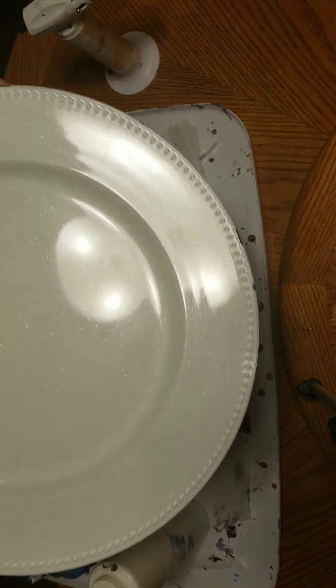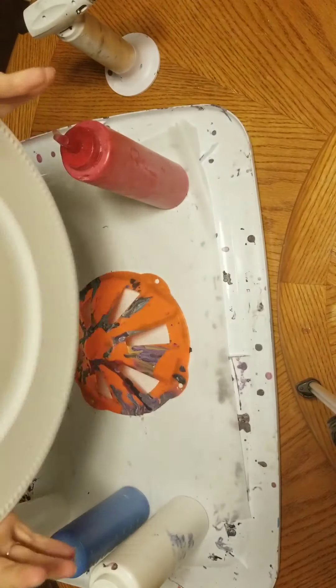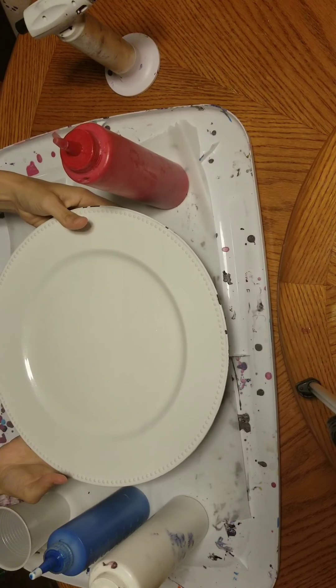Good morning, good morning, good morning. Welcome back to CreatorsCreationsCrafts.com. Obviously today we're going to be doing fluid art on a plate.